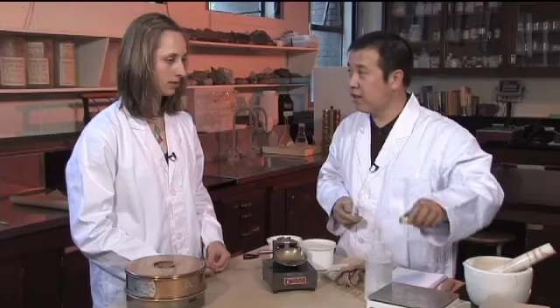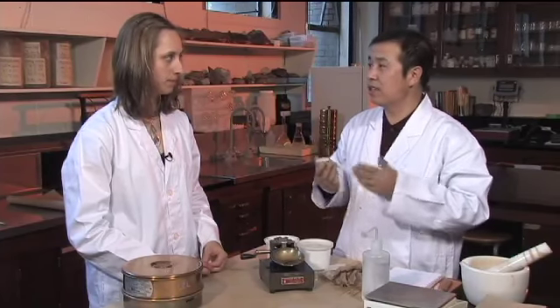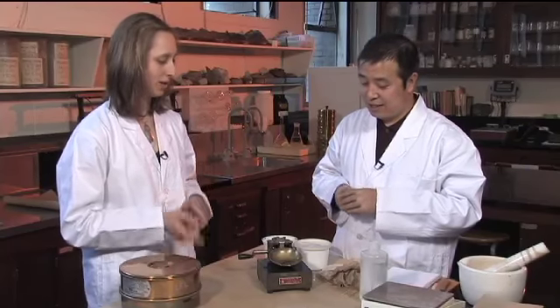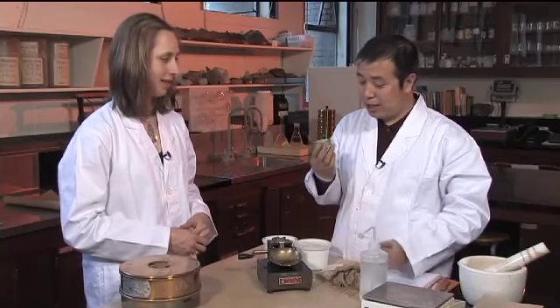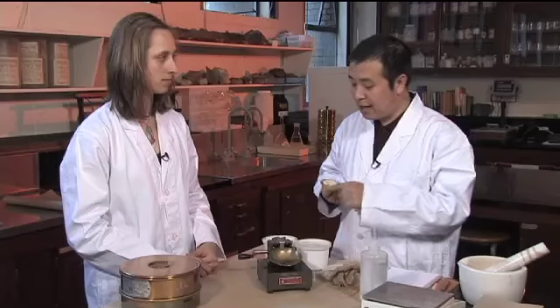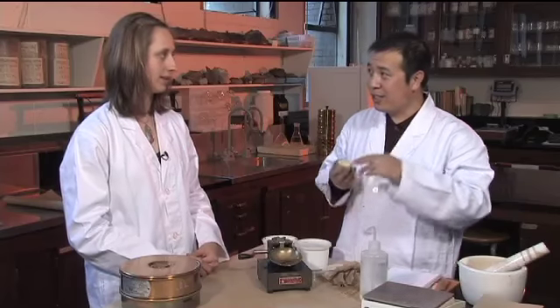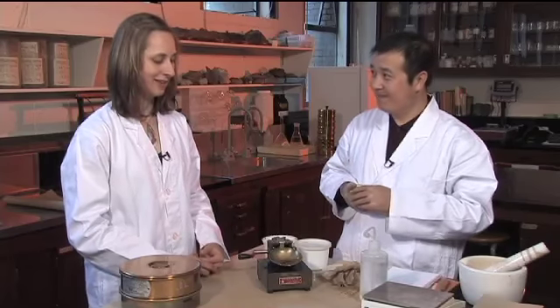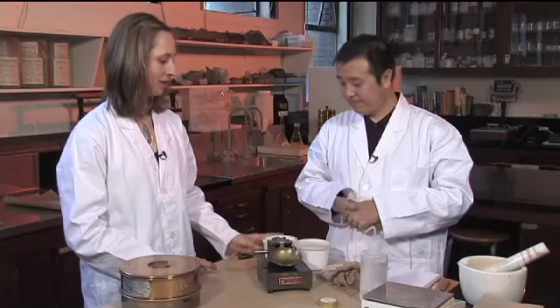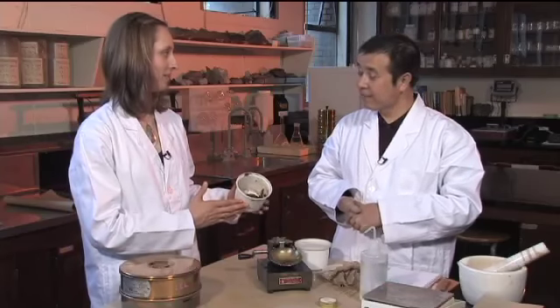You get the fresh weight and then put it in the oven to get the dry weight, just as we did for the bulk density test — weigh it, dry it, weigh it. You get the water content and then use a formula. By using the water content and the number of strokes, you get your liquid limit and can calculate the value. You take three replicates and get the average — that's your final result. We do the other two from the same sample.